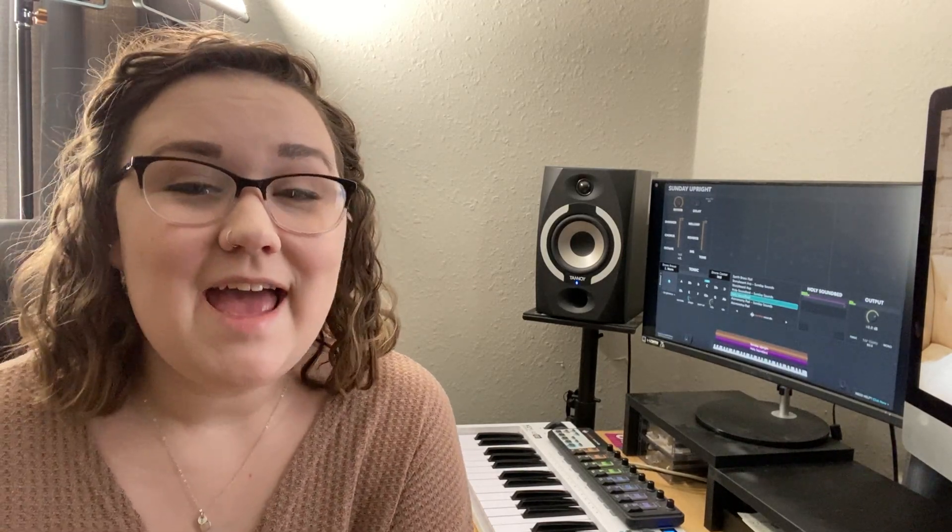You can go and grab this free sound for MainStage and for Ableton Live by going to sundaysounds.com/updates and getting signed up for our newsletter. There you'll receive a link to download not only this free sound, but also all of our free sounds. So get signed up today so you don't miss out.